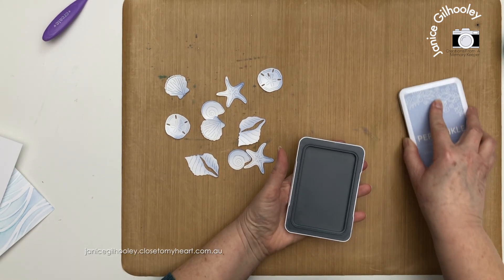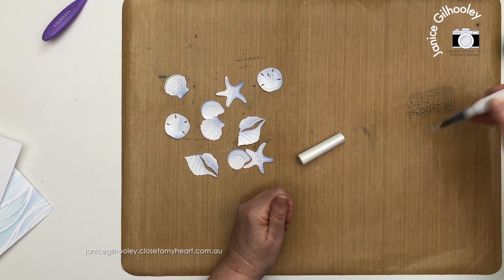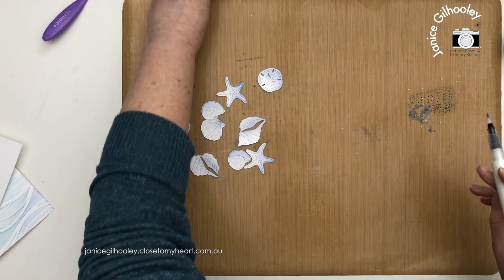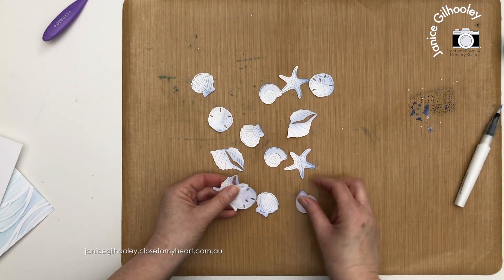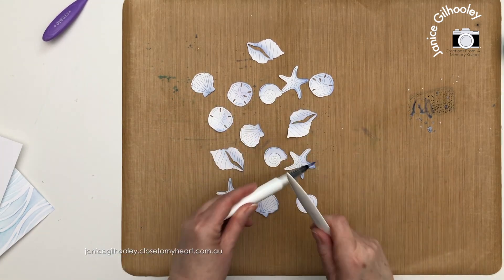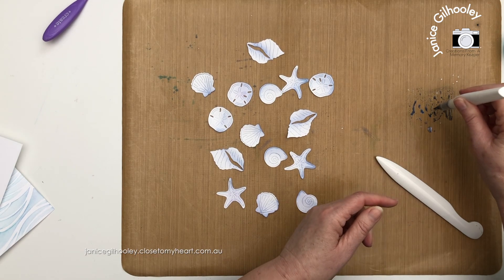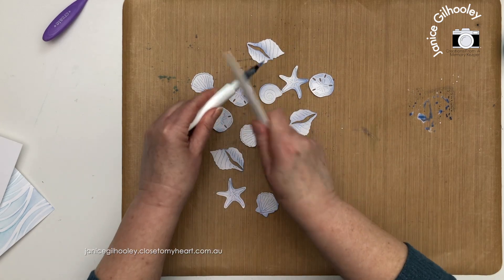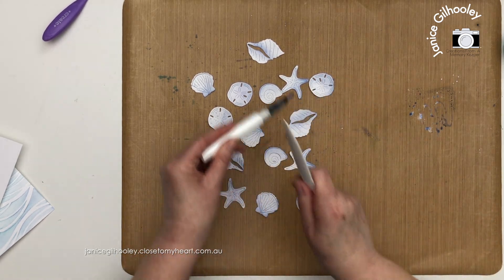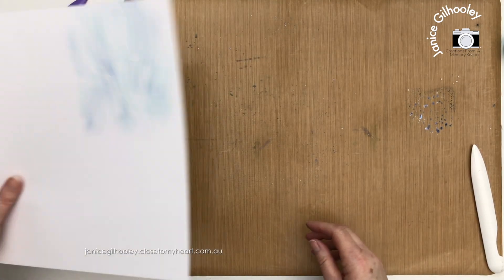I don't have a periwinkle shimmer brush, so I'm going to use the clear shimmer brush. I'll give it a good shake first so the sparkly shimmery bits mix up, then squeeze it out and mix that with the periwinkle ink, putting a few little flecks on each piece. I'm tapping my shimmer brush over the top, picking up more of that periwinkle ink to add sparkle and shine. I just want to make sure every single one of these has some sparkle over them.